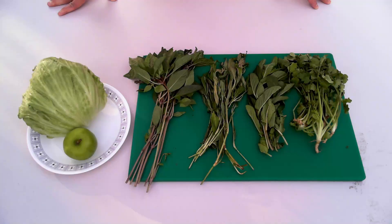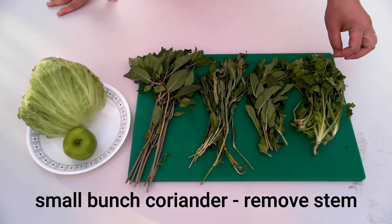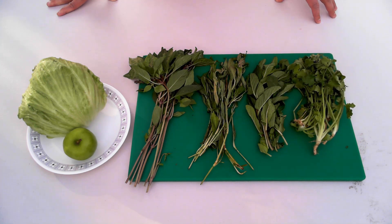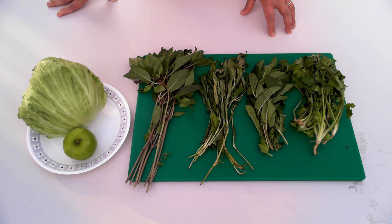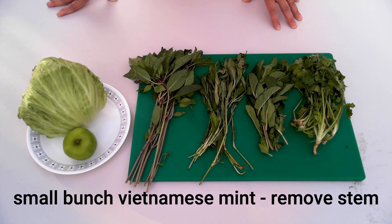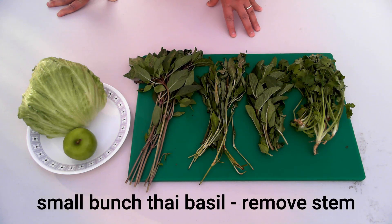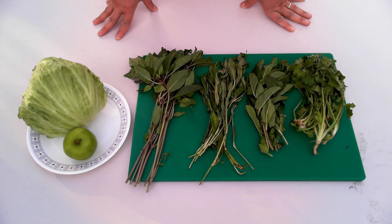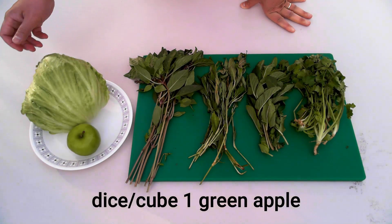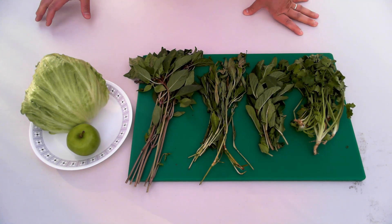While we wait for the meat to marinate, I'll start to prepare the herb salad. For the herb salad we're going to use coriander — I'm going to wash it and peel off the leaves. Over here we have Vietnamese mint, we're going to do the same. And over here we have Thai basil, just take away all the stems and use the leaves. I'm also going to dice one green apple to add texture and crunch to the salad.